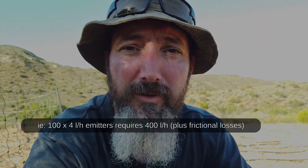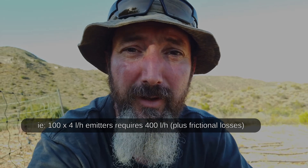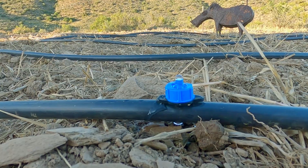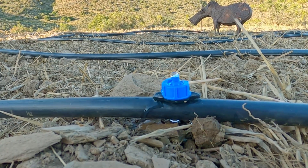To test your incoming water flow rate, you can do something like the bucket test. Shove the pipe in from your main source, fill a bucket with a known quantity — 10 or 20 liters — and time it. From there you can work out your liters per minute or liters per hour, then consider the length of your pipe and all these things. These are important.